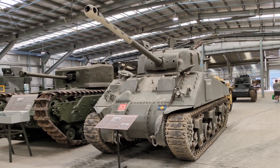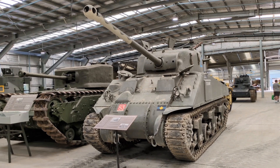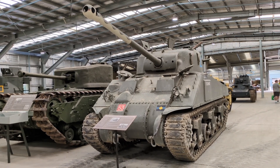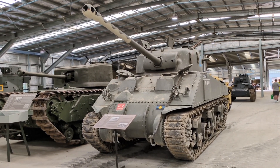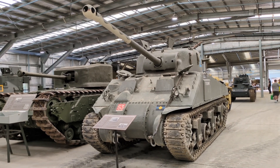Hi everyone. Taking a look today at some footage that I shot when I was at the Australian Armour and Artillery Museum for AusArmofest 2024, and this is the museum's example of the Sherman Firefly, which was a variant of the M4 Sherman used by the British and Commonwealth forces during World War II.